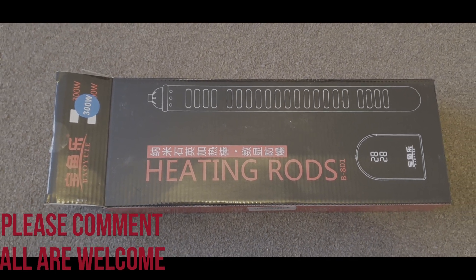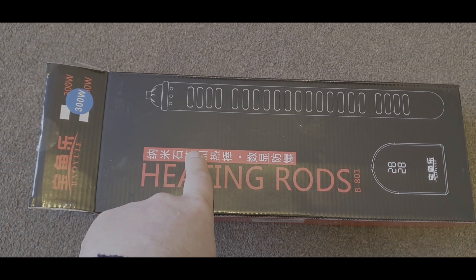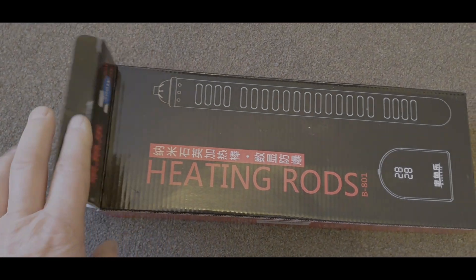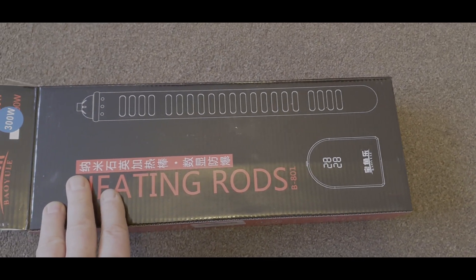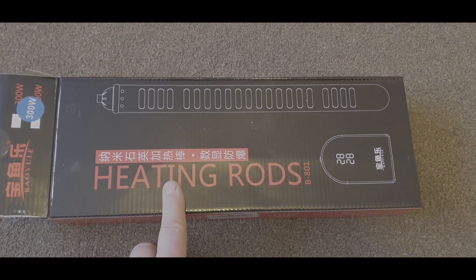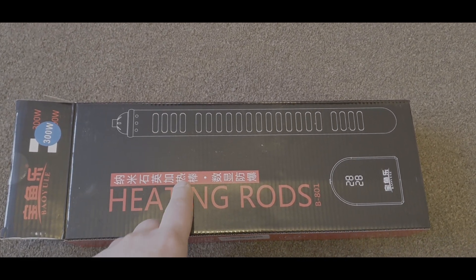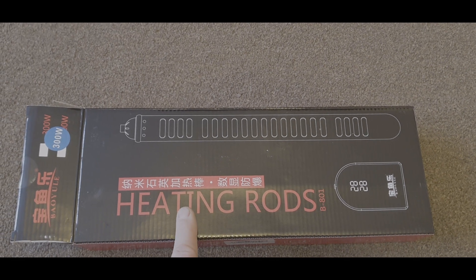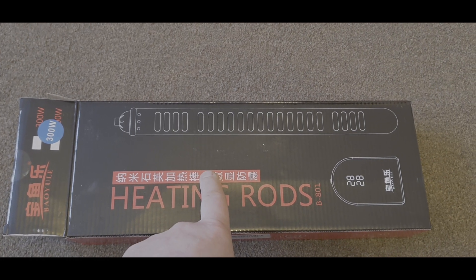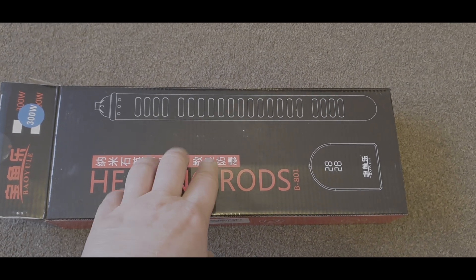This is a heating rod — or heating rods, beautiful British name — 300 watt. You can guess what this is: it's an aquarium heater. It's made by a company, I'll put a link up anyway. Daniel made me get this because he did such a good review of the Nikru air pump, so I wanted him to do one on this.